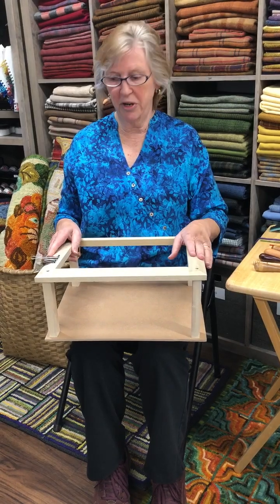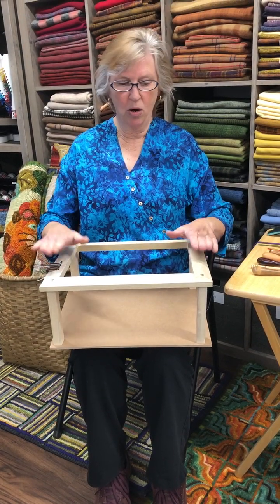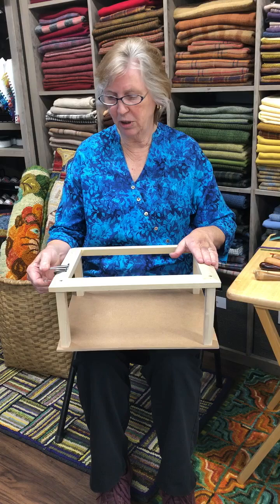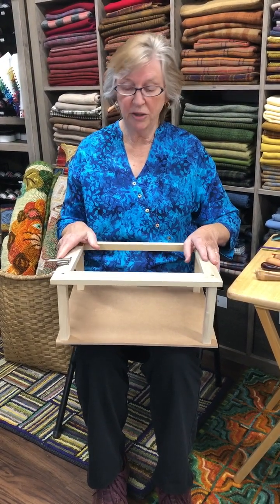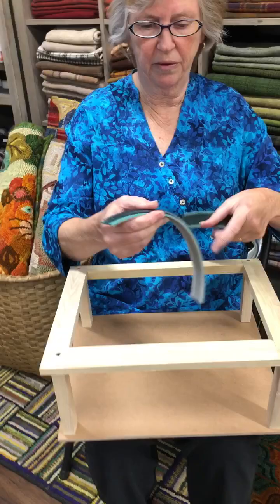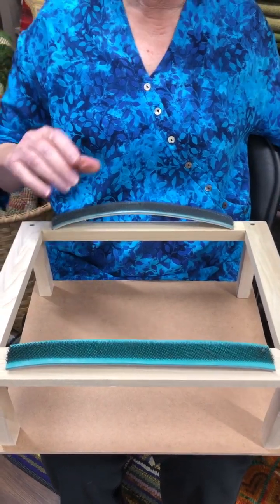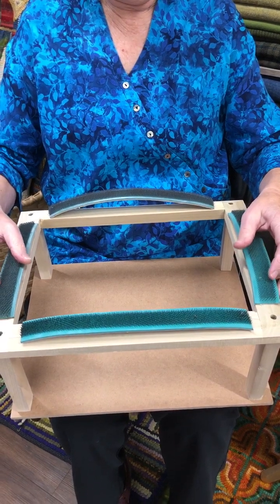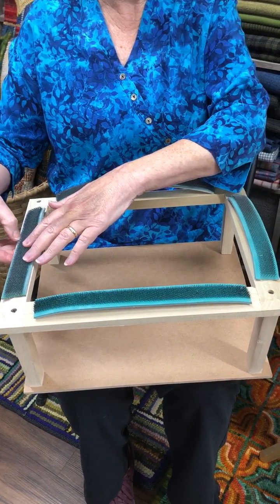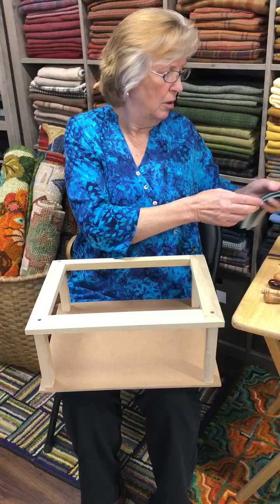This is the frame we used in the first video. It's our basic frame and we use these clamps to keep our backing on. This is a great beginner frame — it sells for $35 and you get the binder clips with it. If you want to upgrade just a bit, you can buy a set of these gripper strips. They are metal carding strips that fit right on the edges of your basic frame, and you can glue them on or use your staple gun. You've just upgraded your frame and you'd probably never need anything else after that.